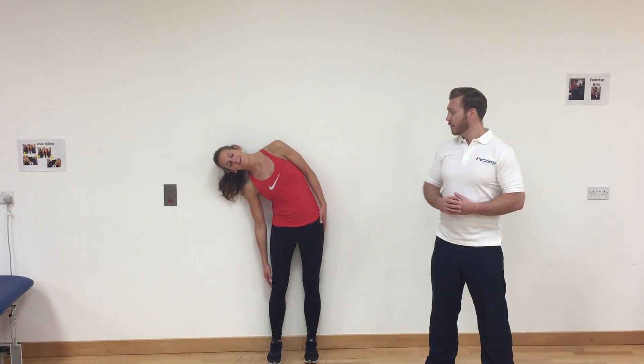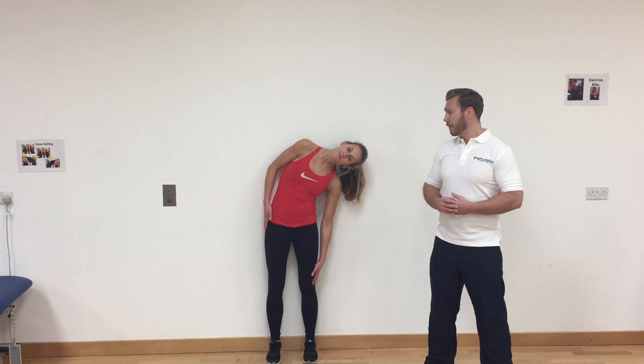The easiest option is to stand up against the wall in your house and then just lean to one side, returning to the middle and then leaning to the opposite. It's really important when you do this exercise to engage your tummy muscles and squeeze your bottom muscles to make sure that you maintain a neutral spine whilst you flex from one side over to the next.